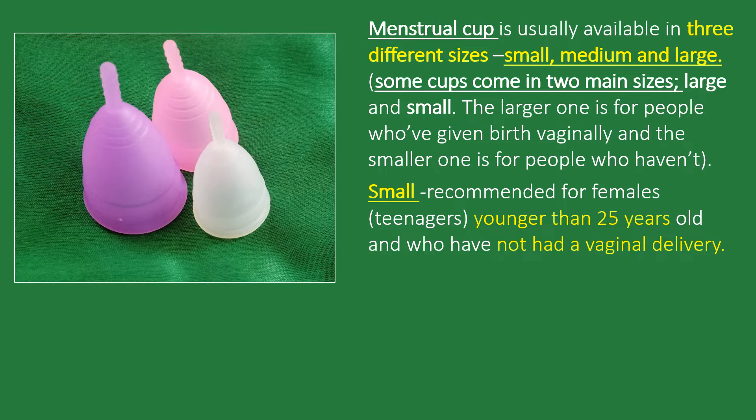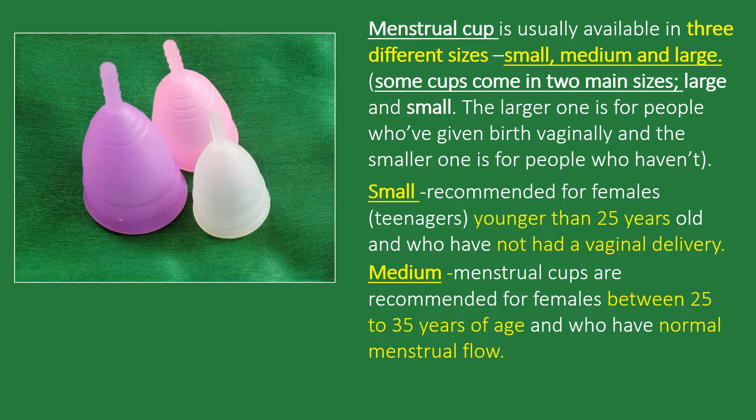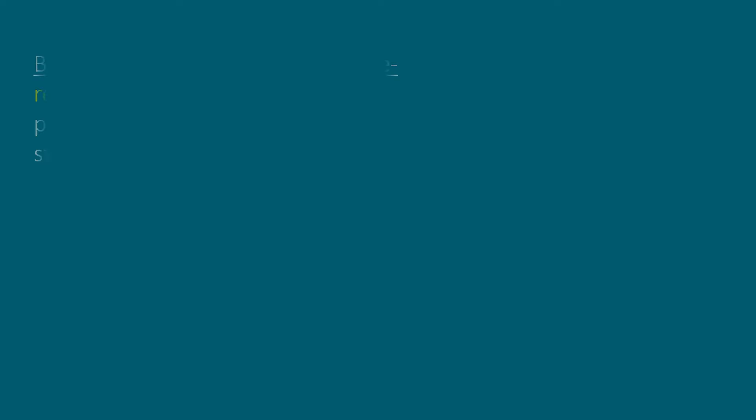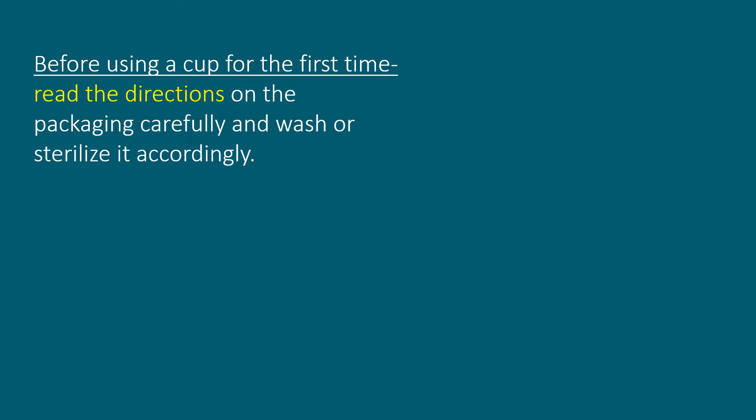You will need to choose a size according to your needs. Smaller menstrual cups are mostly recommended for females younger than 25 years old who have not had a vaginal delivery. Medium menstrual cups are recommended for females between 25 to 35 years of age with normal menstrual flow. Larger sizes are often recommended for females above 35 years of age, who have given birth vaginally, or who have a heavier period.